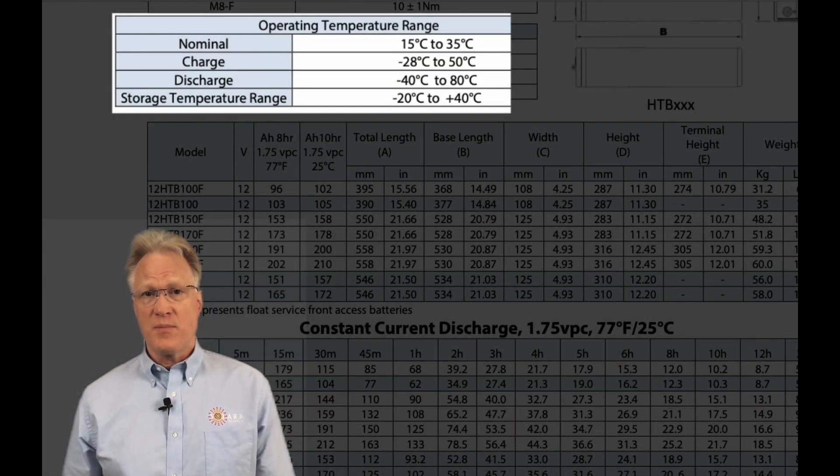The operating temperature range is from minus 40 C to plus 80 C. If you'd like help with this product line or anything related to power, give us a call. We're here to help. Thanks for watching.